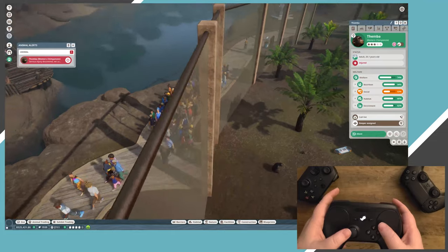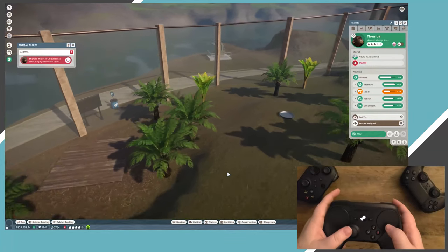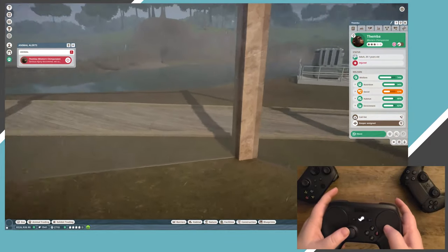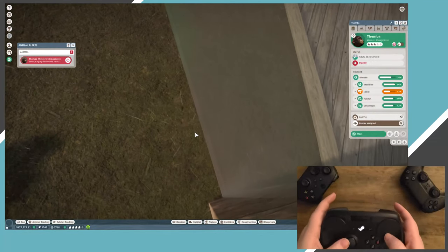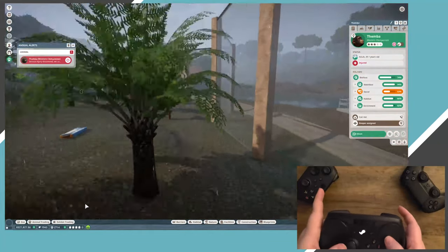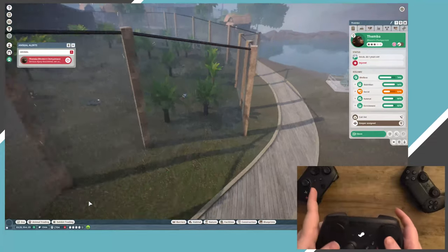For the final Steam game, we have Planet Zoo. As a zoo sim, this game's a bit different than the others. There's no controller support whatsoever, and anyone in their right mind would probably default to using a mouse to select items on the screen. For science, though, Emily tried the Steam controller anyway. Since there's no controller support, Steam defaulted to treating the controller like a keyboard and mouse — the same functionality as if you were using the controller outside Steam. And I gotta say, it actually works surprisingly well.